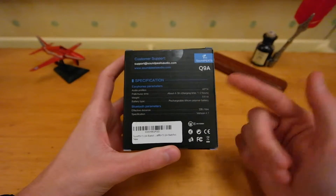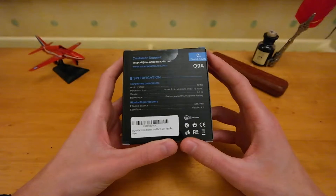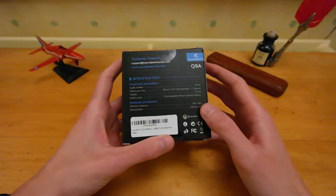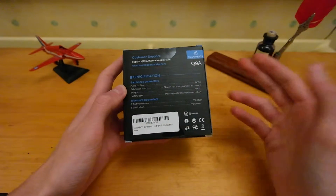Just some information off the back: it says there's four to five hours playback time, one to two hours of charging. It also says pre-charged, I guess that means it comes pre-charged.